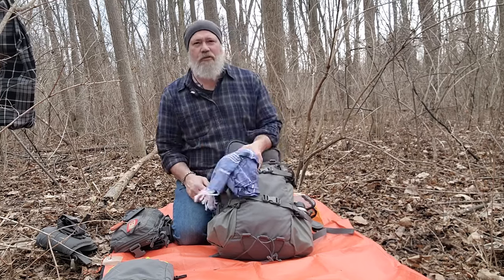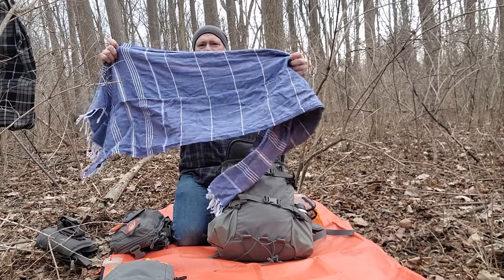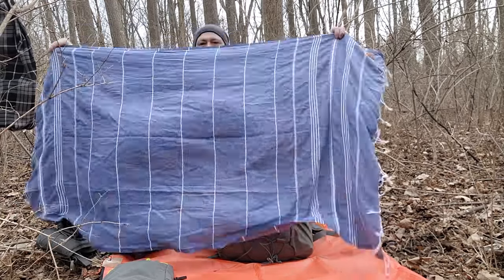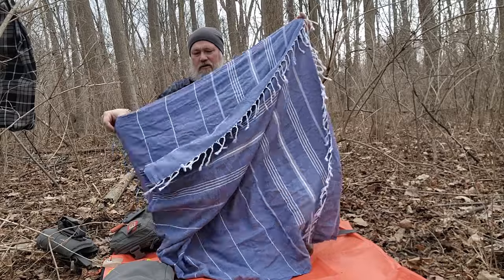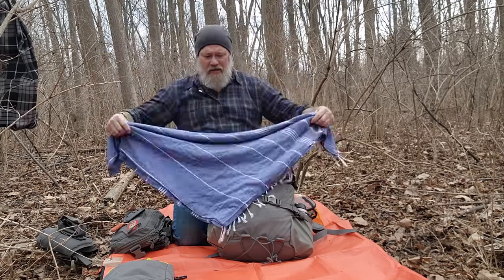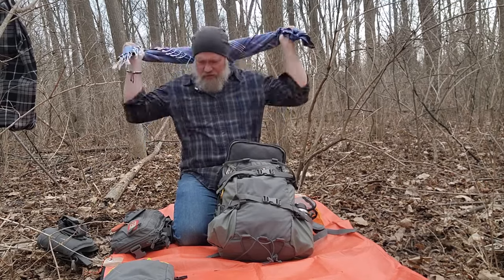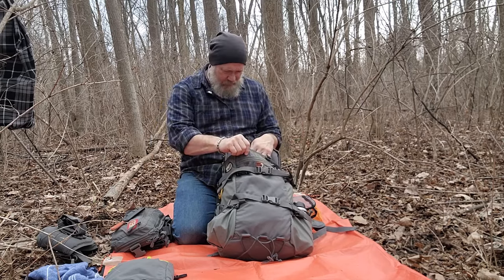In my bag for clothing elements I always have a Turkish towel. I used to carry a shemagh — I still do occasionally — but I've found that the Turkish towel at its full size has many more uses than a shemagh. If I need something shemagh-sized I just fold it up and now I've got that large square approximately the size of an average shemagh. I can wear it as a hood, roll it up as an extra scarf, use it as a pillow, a towel, or something to sit on.